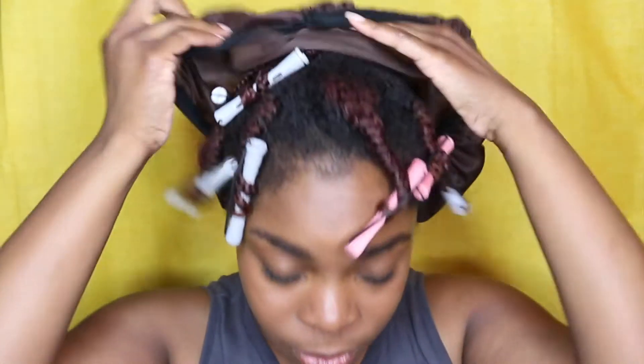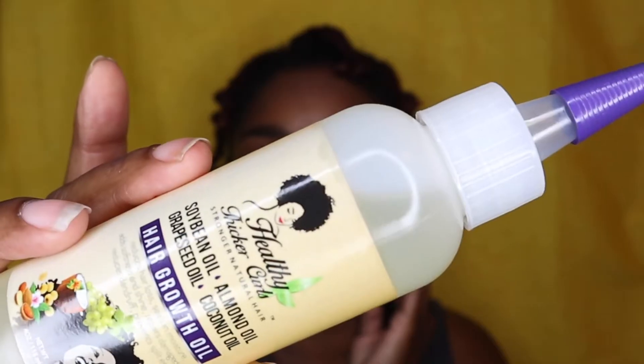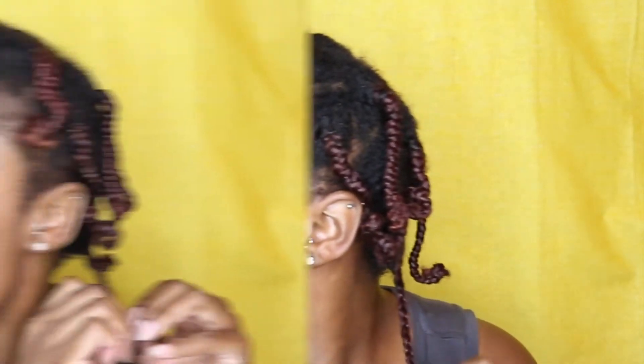Okay you guys, it's the next day so I'm gonna go ahead and take out this braid out — take out all these perm rods. Okay, all my perm rods are taken out. I'm gonna go ahead and use my Healthy Thicker Curls hair grow oil to take out my braids. I probably should have made these braids a little bit bigger because I already feel like I'm about to have a load of frizz because they're so tiny.